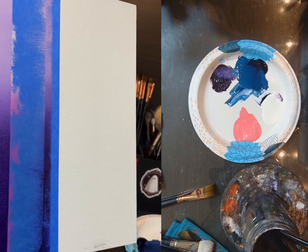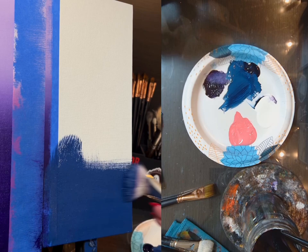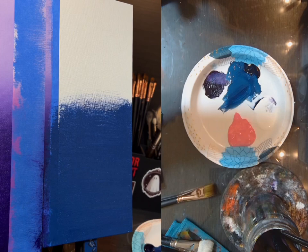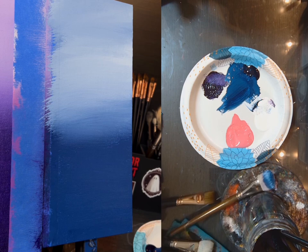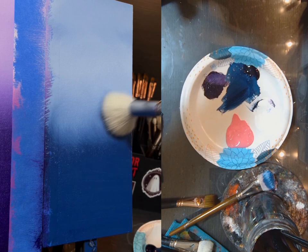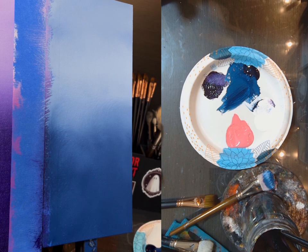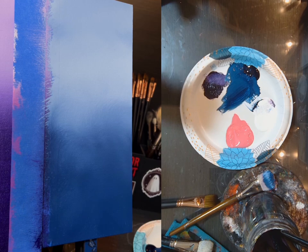Mix the blue with some white — plenty of paint on my brush. That's covering really well. I must have put just the right amount of white in there. Come in at the top, work my way down into the blue. With a clean and dry mop brush I'm going to swirl those two colors together, wipe it off, and then crisscross.